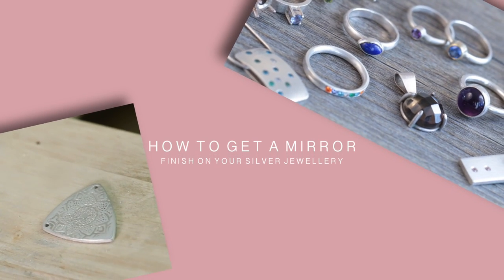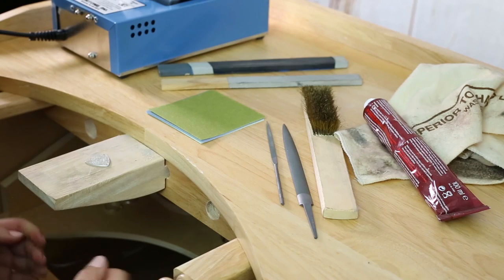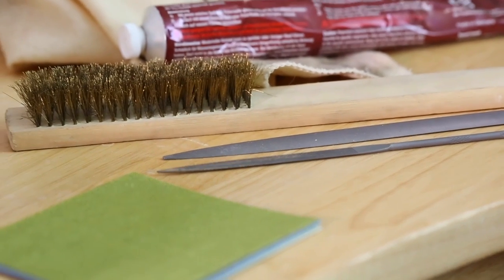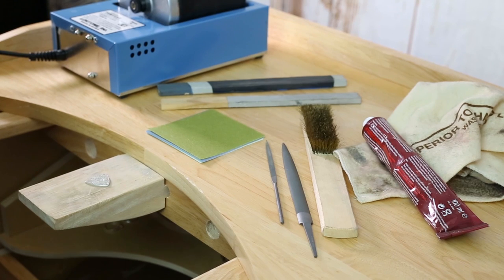Hello and welcome. In this video I'm going to show you how to get a mirror finish by polishing your silver jewellery. This is something that a lot of jewellers struggle with or perhaps didn't learn in the beginning. There are lots of different ways to achieve what you want with your polishing, and I think that's sometimes the hardest part — there are so many different options. So I'm going to introduce you to some of the products I use and then show you how I get a mirror finish.